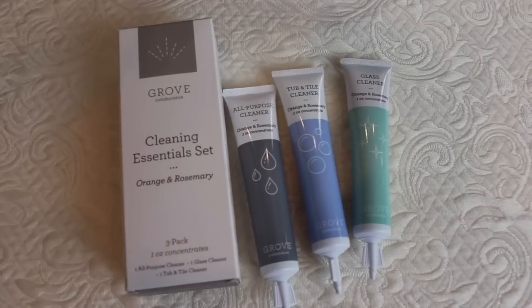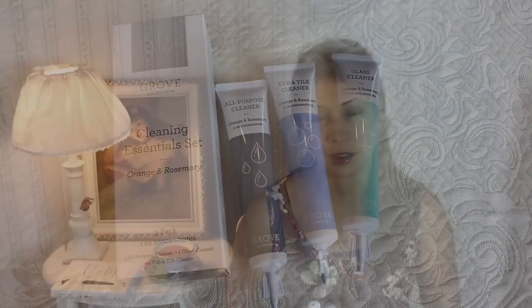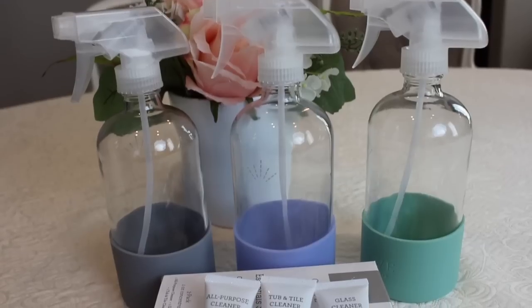I had to shoot this video today to talk about Grove Collaborative's cleaning concentrates. I've tried their three-pack with the all-purpose cleaner, the tub and tile cleaner, as well as the glass concentrate, and I just love them. So I wanted to do a review today to show you more about them.